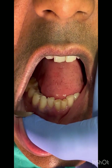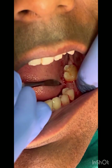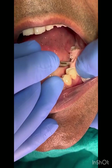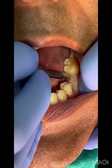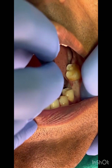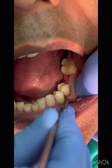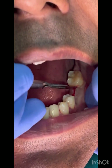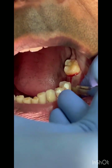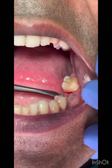Without adequate anesthesia, the pressure feels much more intense. A mid-crestal incision is given, extending into the gingival crevice — one tooth anterior and one tooth posterior. Then the buccal periosteal flap is raised.